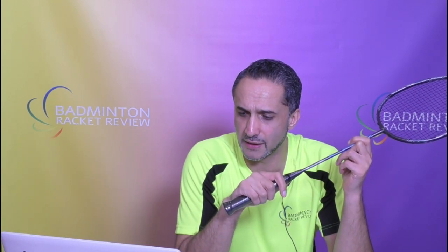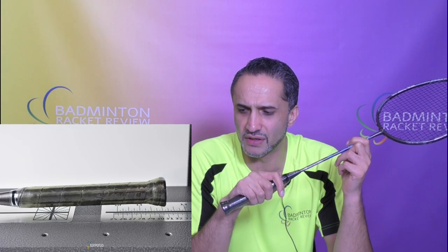When we compare that to our own E-Zone testing, the weight of the racket with the grip supplied by Abroz and Yonex BG65 strings comes in at 80 grams. So well done to Abroz — that's really accurate in terms of the 78 plus or minus two. The balance point we measured at 307, which is slightly more towards the head than the 290 plus or minus five Abroz quoted. The flex was exactly as Abroz stated — a medium flex racket.